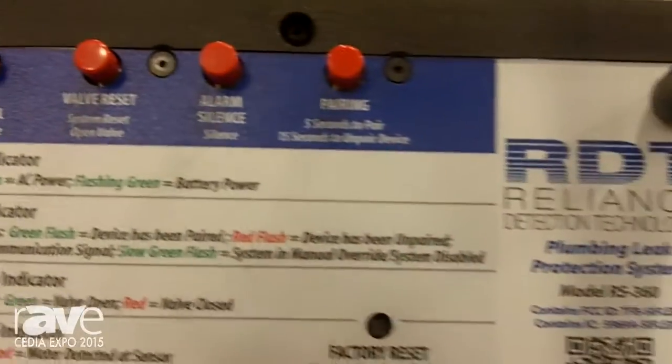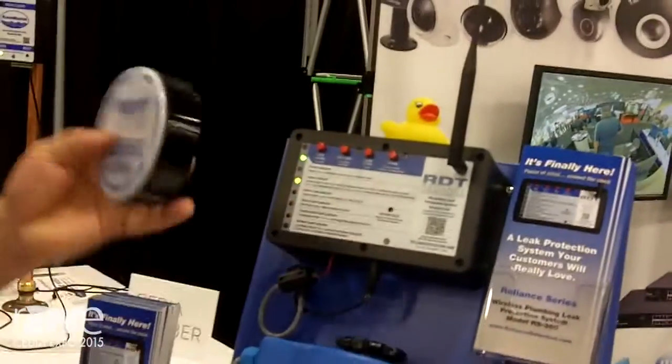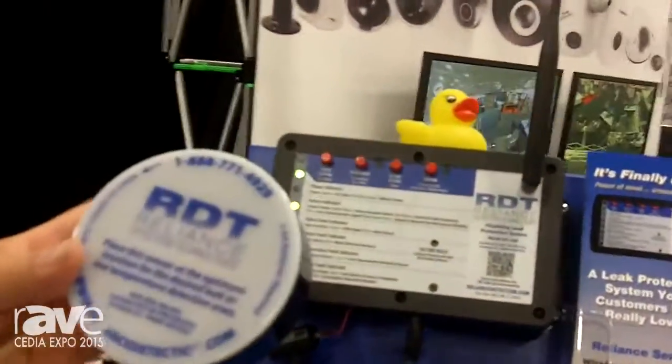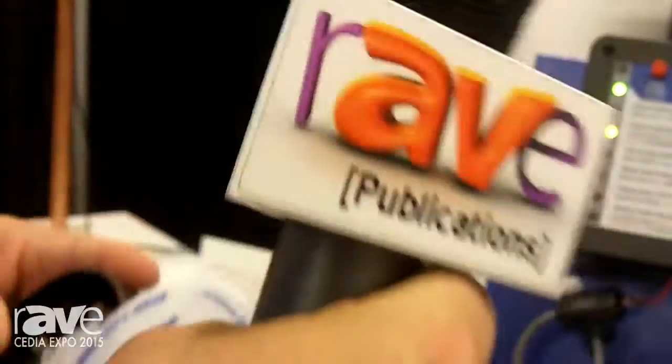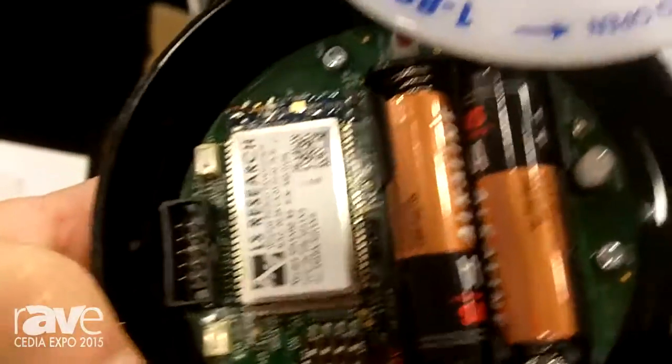It's all done by these sensors that are basically like a little oversized hockey puck. They're battery operated and high technology — they'll shut off the water. There's a sensor underneath.